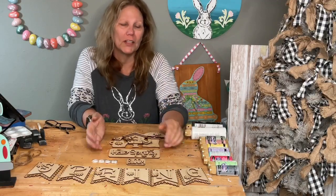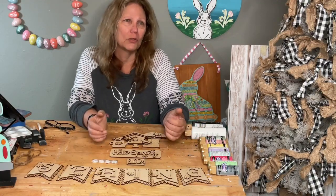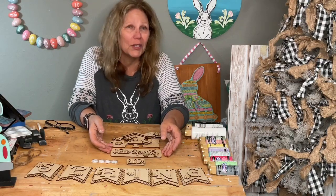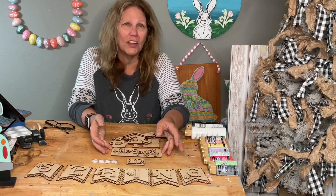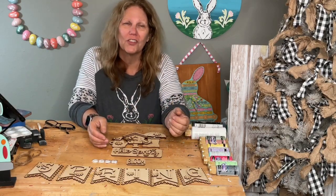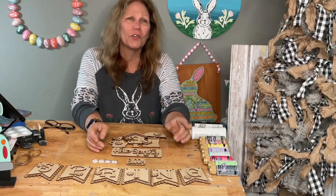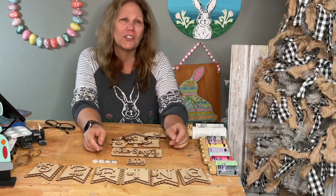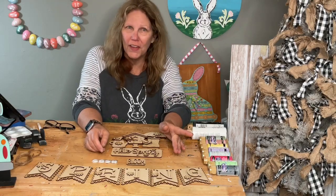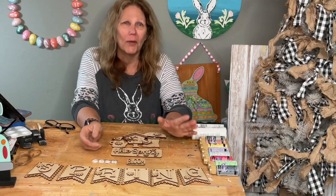I know some of you make things for people for weddings. I have a friend that pieces a lot of transfers together and makes signs for weddings, so these are going to be awesome - she won't have to do one letter at a time anymore. Also, any order placed today gets a free transfer.